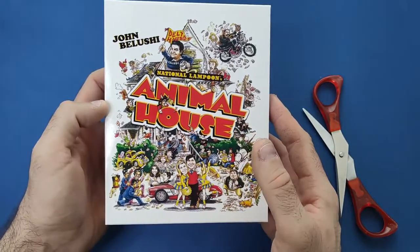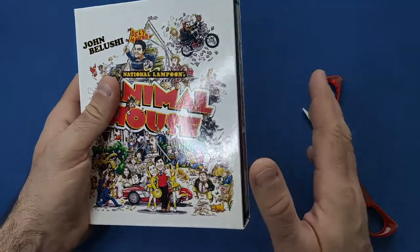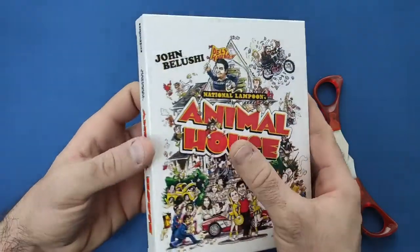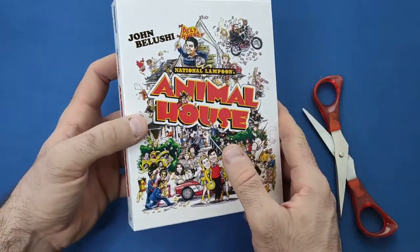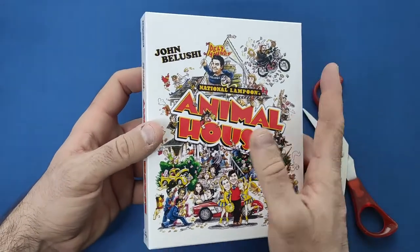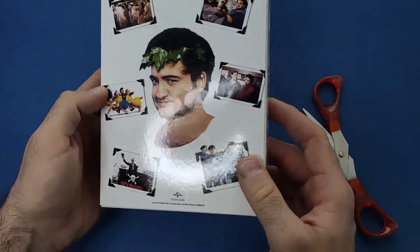Like I said on my last review of The Sting, the cover — I know this is an older picture from back in the 80s — but when you do the rest of the set it's a bit different, and I appreciate that on these sets. I don't like things looking too dated like The Sting one does. I thought the front cover of that could have been a lot better, but I do love this one. It's very nice indeed. And then on the back you have John Belushi and some of the scenes from the movie.